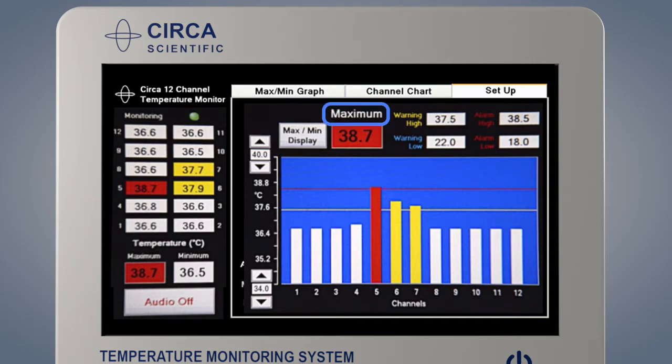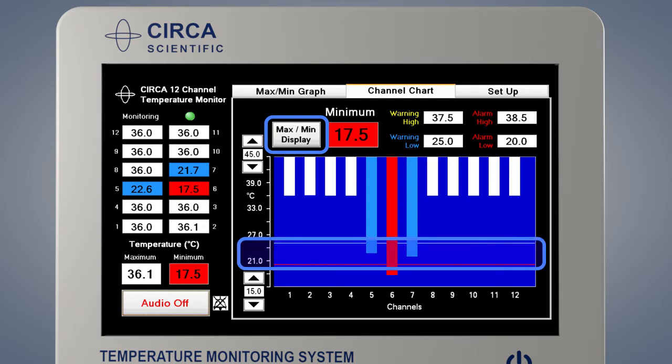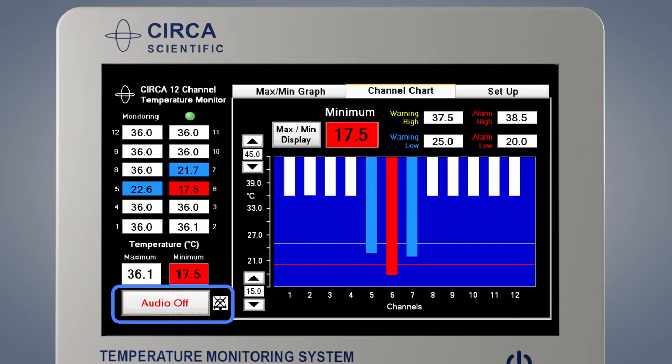If the word maximum is displayed, the graph will display the high warning and alarm limits and the highest temperature will be displayed. This is used for heat-based procedures. Press the max-min display button to change the orientation of the graph for a procedure in which the temperature is expected to get colder. The word minimum will be displayed and the coldest temperature will be displayed. The chart will display the low warning and alarms with a blue and red line. This is used for cold-based procedures.